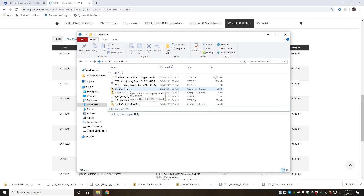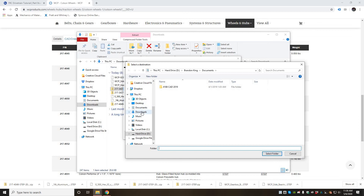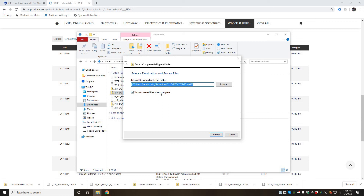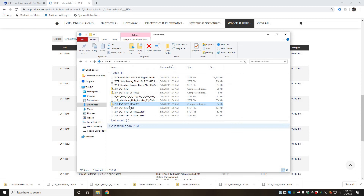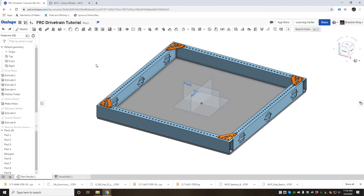Now we have all of those things downloaded. Open your downloads folder and unpack these zip files — right click, extract all, and browse to put them directly into the downloads folder. Do the same for each zip file. Once extracted, you can delete those extra zip folders. Now we're ready to put them into Onshape once we go into the assembly.